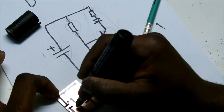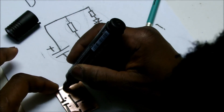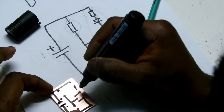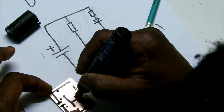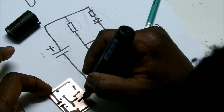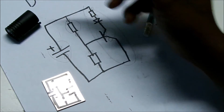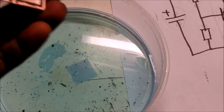I'll put a plus there and a minus. After drying, you're going to let it dry and then you're going to put it in an etching liquid.